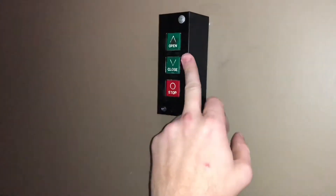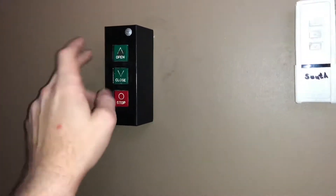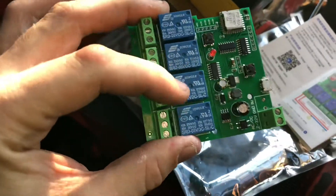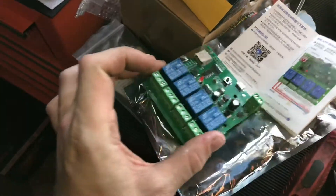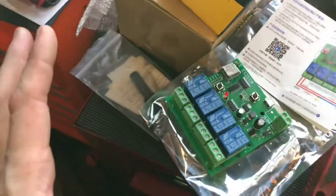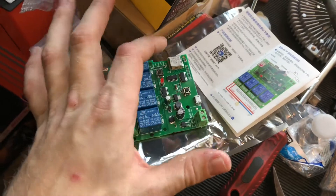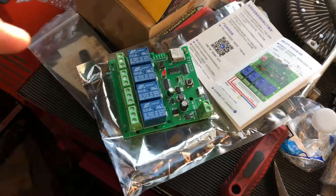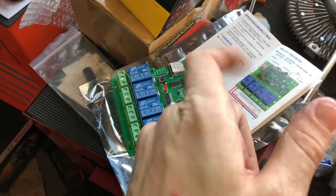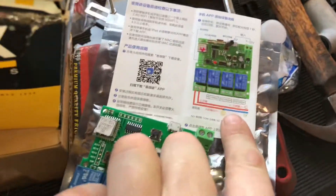I've got a common wire using black on one side, and then blue and yellow for close and open. To make use of that, I bought this device — I could have gotten away with just a two-channel version since I'm only using three wires. What this thing is is essentially a dumbed-down Raspberry Pi — it's a GPIO controller, which means it's a computerized device able to operate a relay momentarily. There's an app for it that should work just fine.